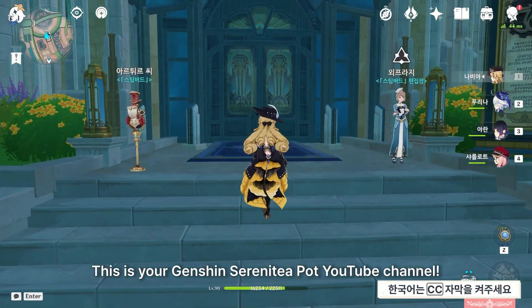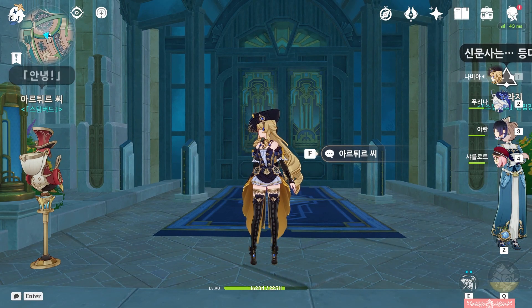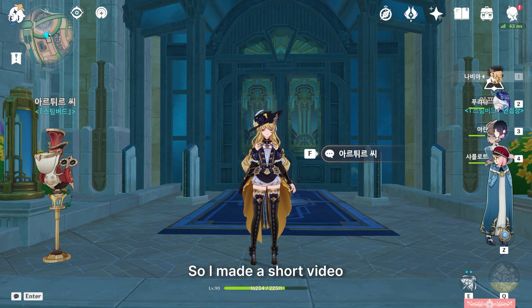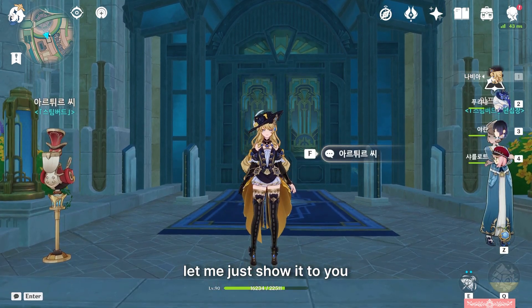Hello travellers, this is your Genshin Serenitea Pot YouTube channel. I wanted to show you all what I've been working on lately, so I made a short video. Instead of explaining too much, let me just show it to you.